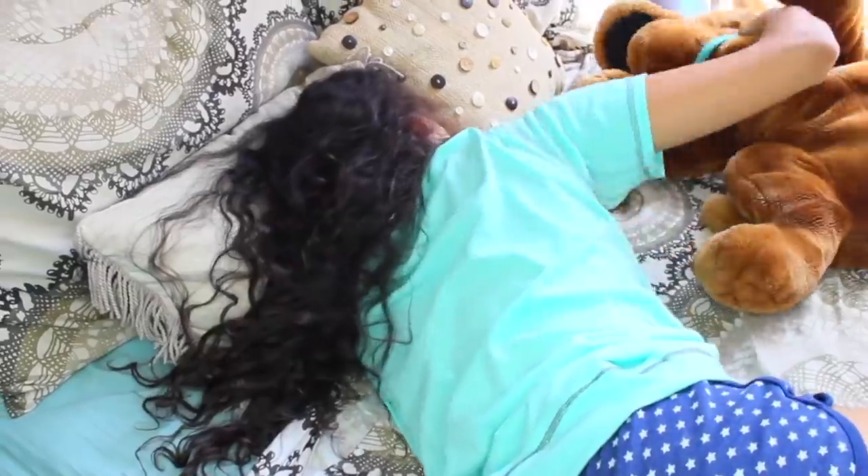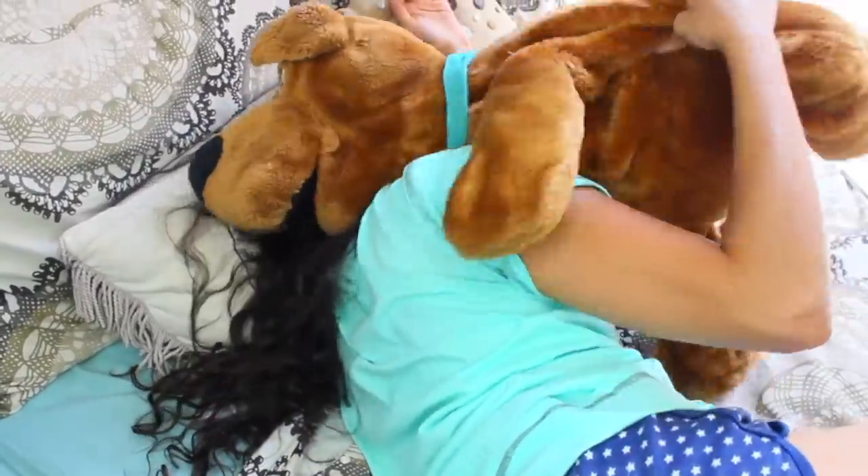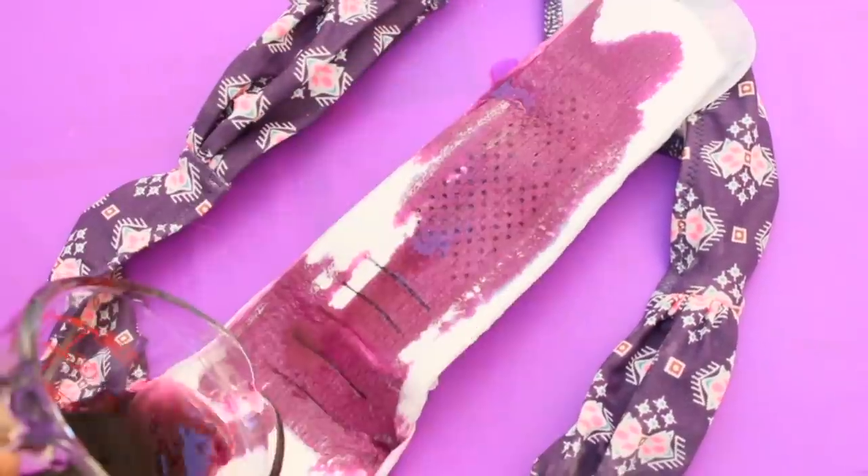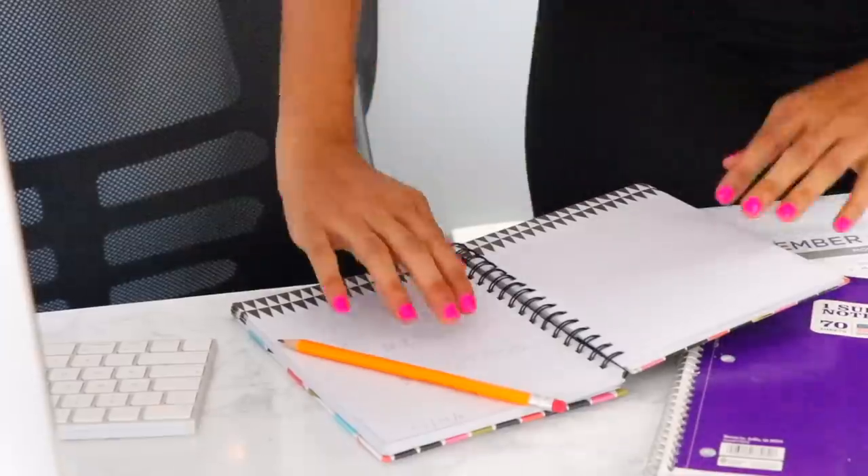Hello, it's Jotna. Welcome back to my channel, guys. So are your ovaries throwing a temper tantrum because it's that time of the month again? And for some reason, Mother Nature always likes to surprise you during the school week.